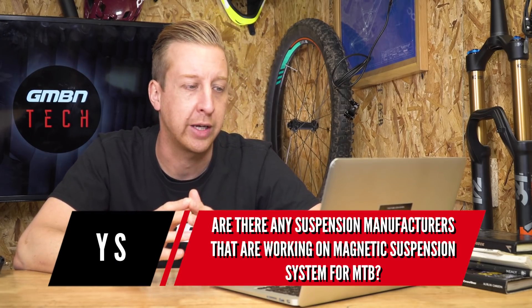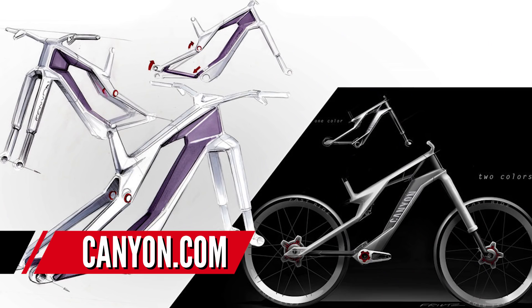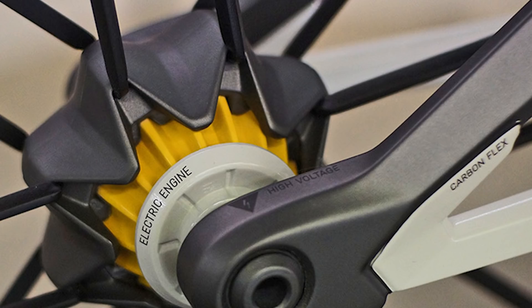Finally, the last question is from YS — quite an unusual one: are there any suspension manufacturers working on magnetic suspension for mountain bikes? In all honesty, I have no idea. I looked it up, and Canyon did release this wild-looking concept bike towards the end of last year, around September or October — there's a link on screen now. Not only does it have magnetic suspension, it also has a stealth electronic power-assist drive system. Bear in mind it is a concept bike so it doesn't actually exist yet, but it could well be something we'll see in the future, hopefully at Eurobike or other upcoming bike shows. Cannondale have done a lot of electronic-based stuff with lockouts, but nothing magnetic to date.